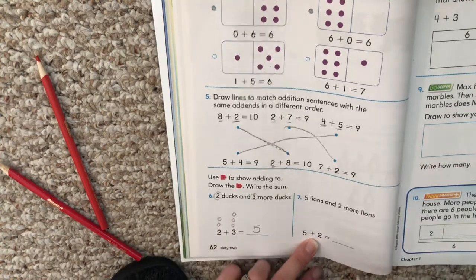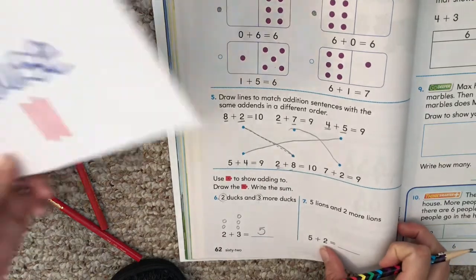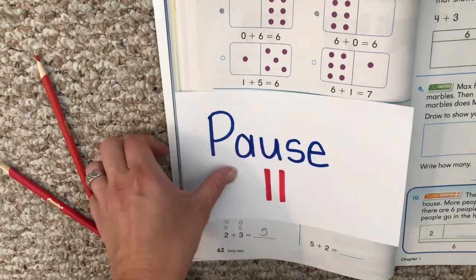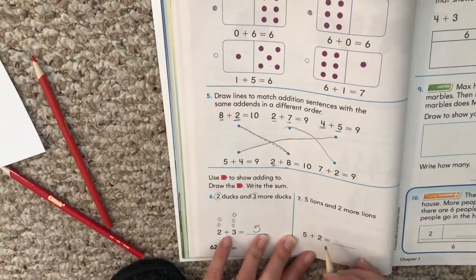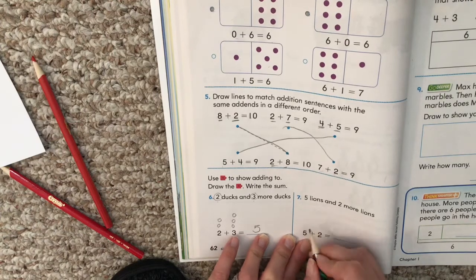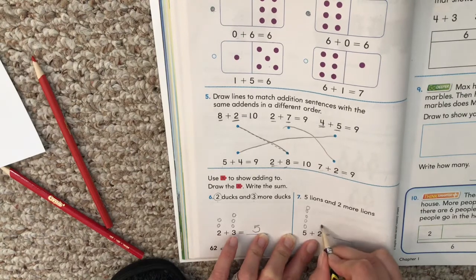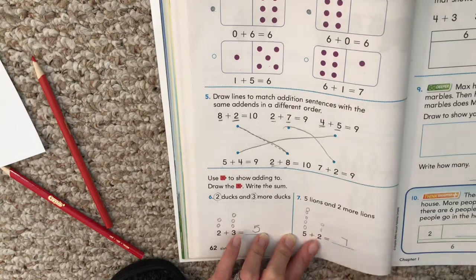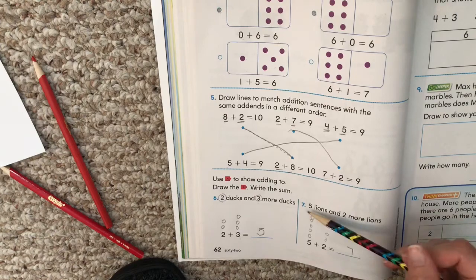Five lines and two more lines — five plus two. Hopefully you drew five circles and two circles. When you count them all together: seven. If you didn't get seven, take a pause, check your circles, and try counting them again.